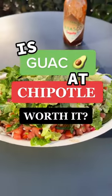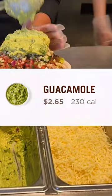Is extra guac at Chipotle worth it? Let's see! If they're not skimping on the scoop, a 4-ounce portion of guac is $2.65.